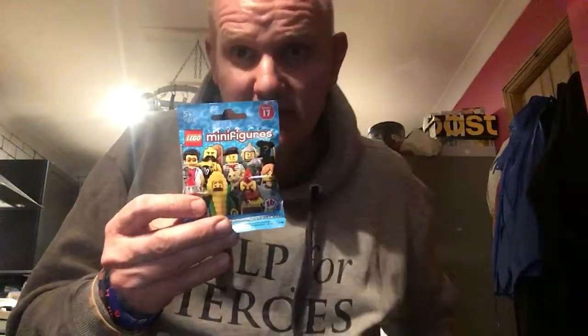Hello and welcome back. This is a preview video of sets which are to come. In the next few weeks, I will be doing some Series 17 blind bag figures.